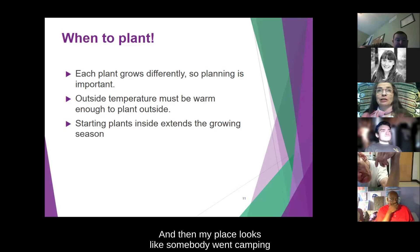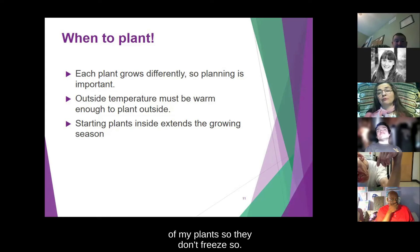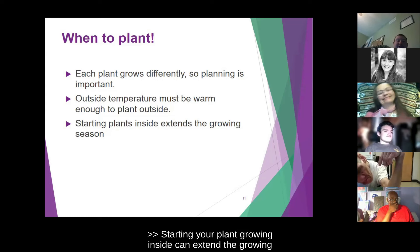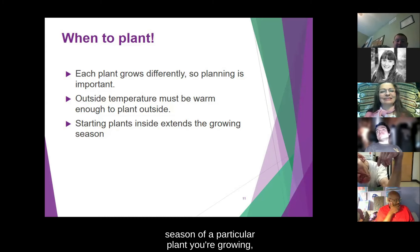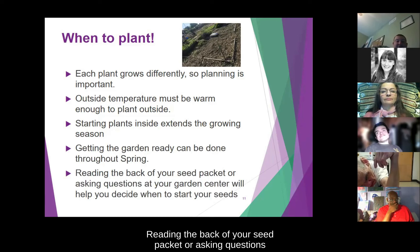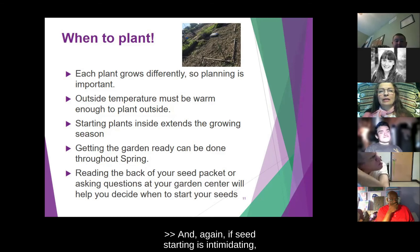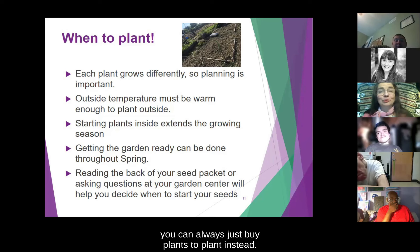Sometimes my place looks like somebody went camping — I throw sheets and lightweight fabric over my plants so they don't freeze. By starting your plant growing inside you can extend the growing season of the particular plant you are growing. Getting the garden ready can be done throughout the spring. Reading the back of your seed packet or asking questions at your garden center will help you decide when to start your seeds. If seed starting is intimidating, you can always just buy plants to plant instead.